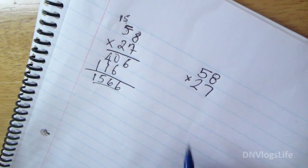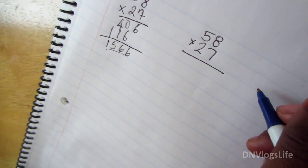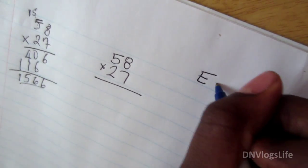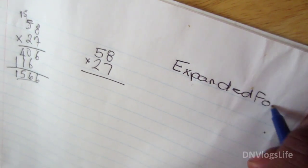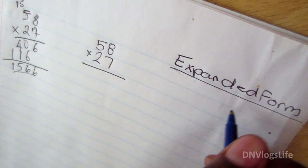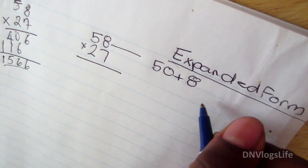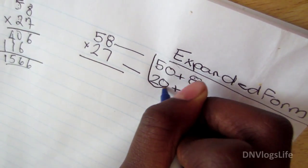Well, the way they taught her — let's see if she will confuse you guys, because I don't know. Okay, 58 times 27. What is it called? Partial product. Okay, so let's do the expanded form.